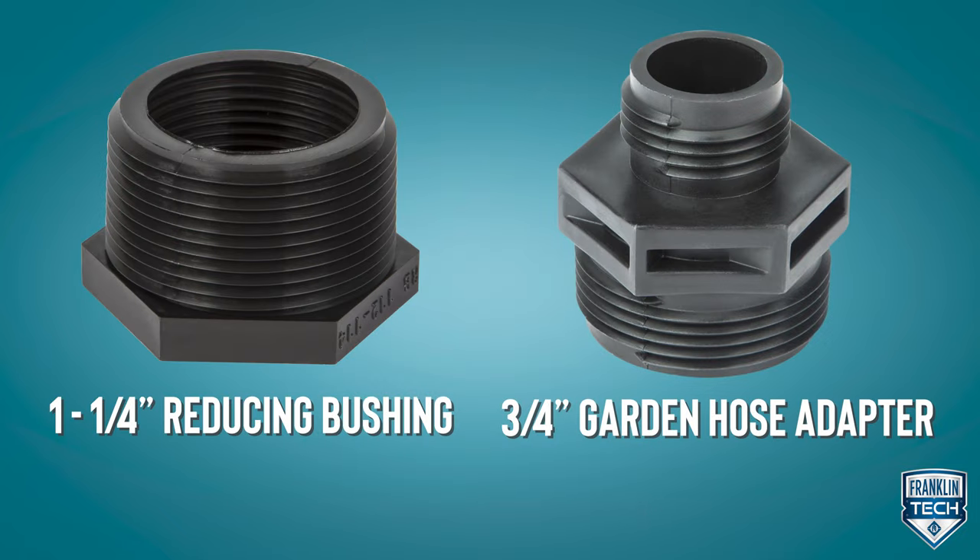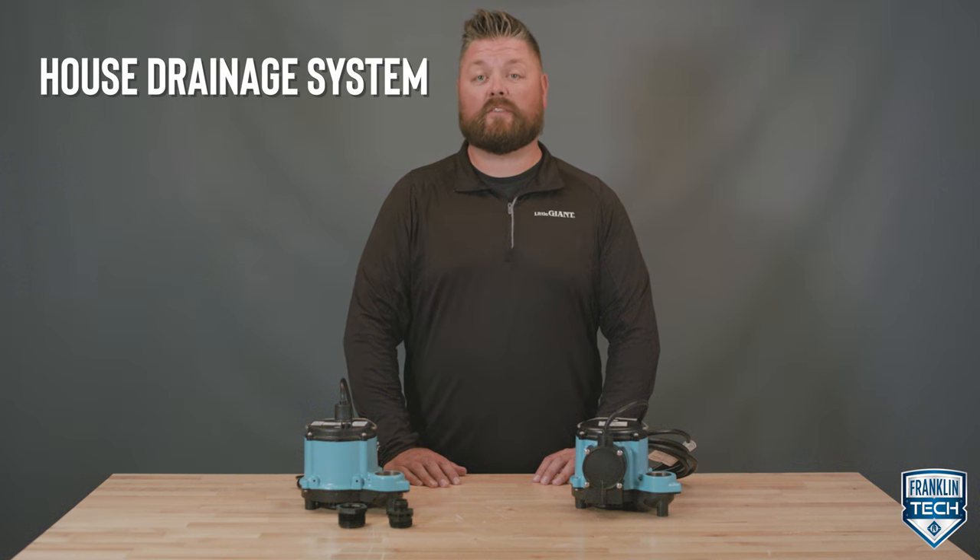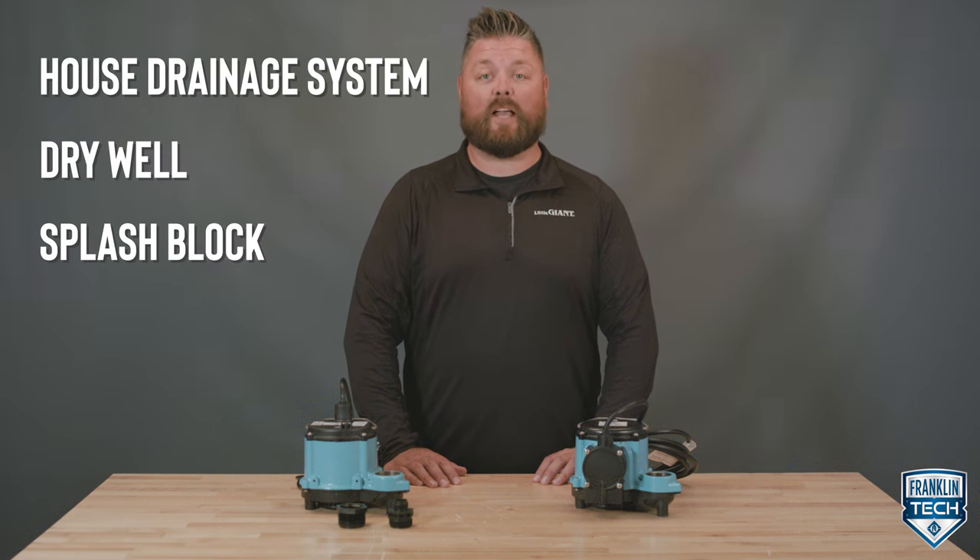If you want even more drainage and portability options, the manual pump comes with a one-and-a-quarter-inch reducing bushing and a three-quarter-inch garden hose adapter. This can connect the pump to pretty much anything, including your standard house drainage system, dry well, a splash block, or — depending on your local plumbing code — a storm drain.